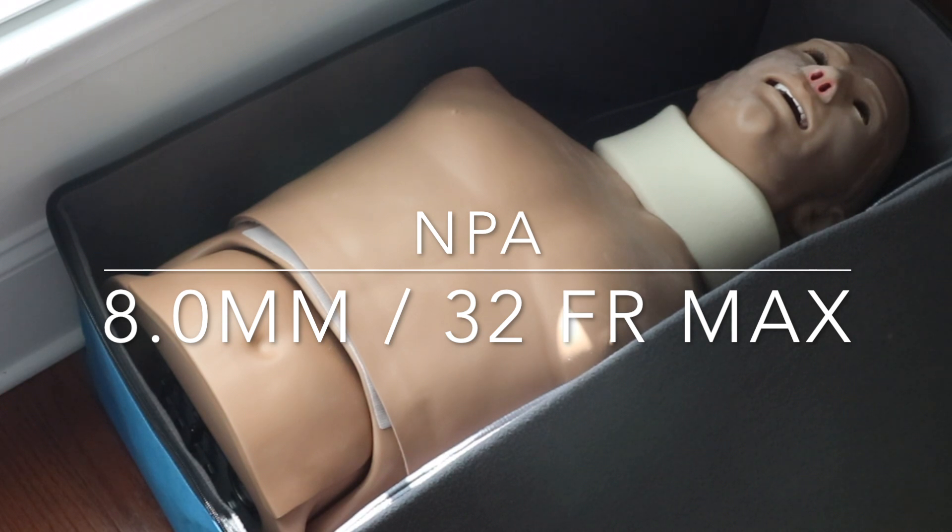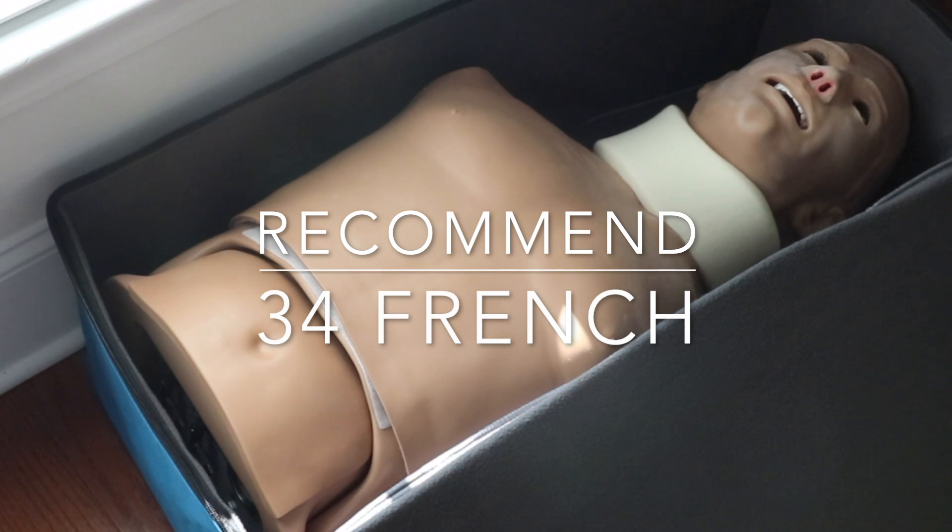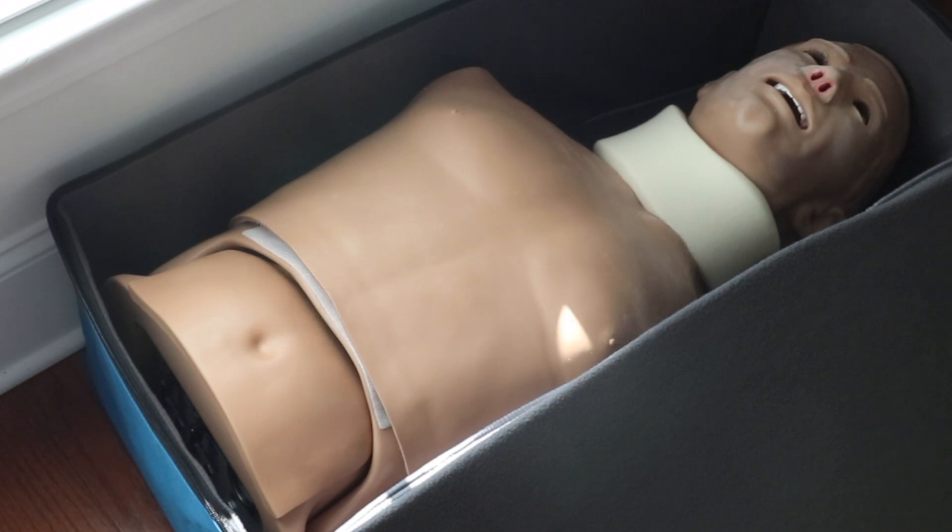Those sizes will be very difficult to achieve in a new mannequin like this — getting a full-size 32 French in is going to be tough. I'd recommend maybe a 7.5 at the biggest.